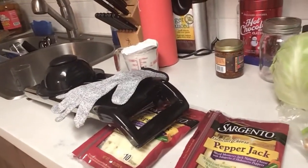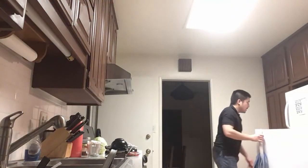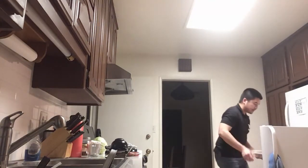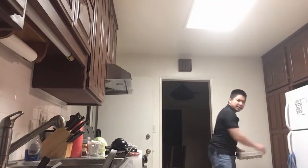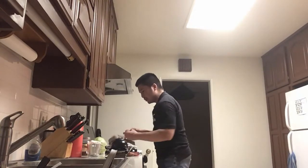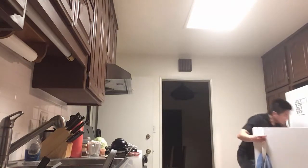For this I will be using cabbage, green onion, and I will be putting some pepper jack cheese in there. It's supposed to be okonomiyaki flour but I don't have any, so I'm using regular pancake flour, which is essentially what okonomiyaki is. And I need to put some eggs — I think it's two eggs. Here's two extra large eggs.